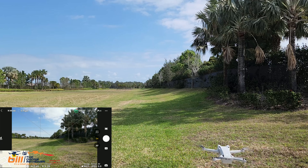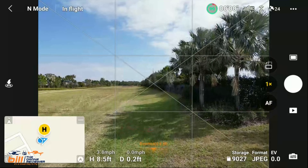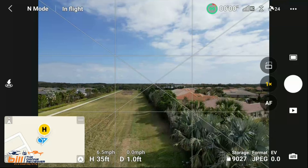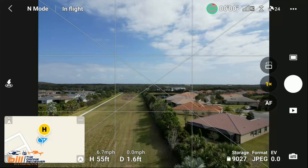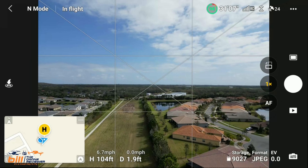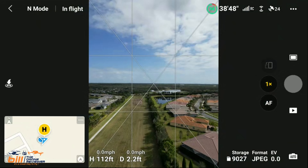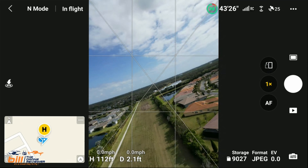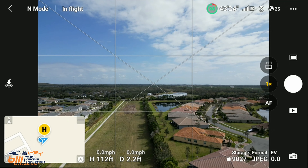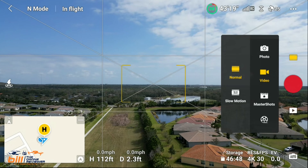Okay, looks like we're ready to rock and roll here, so let's take it up to about 100 feet. We are right at a little bit past 100 feet, so let's go ahead — I have it on picture mode. We changed to portrait, didn't want to do that. There we go, we're going to go ahead to video, and we're at 4K30 — that's what I'm looking for.